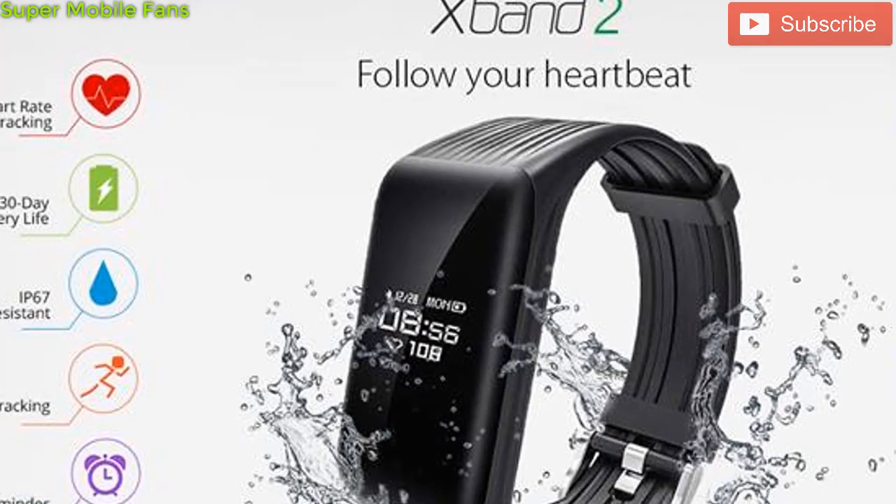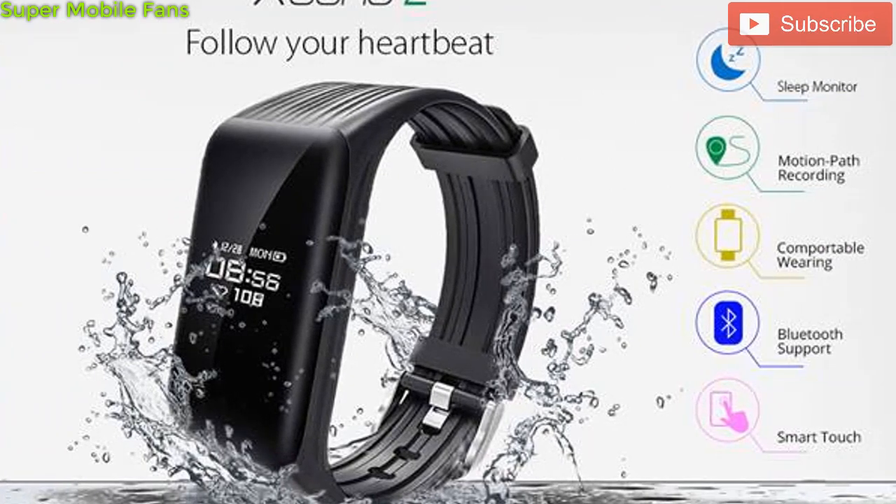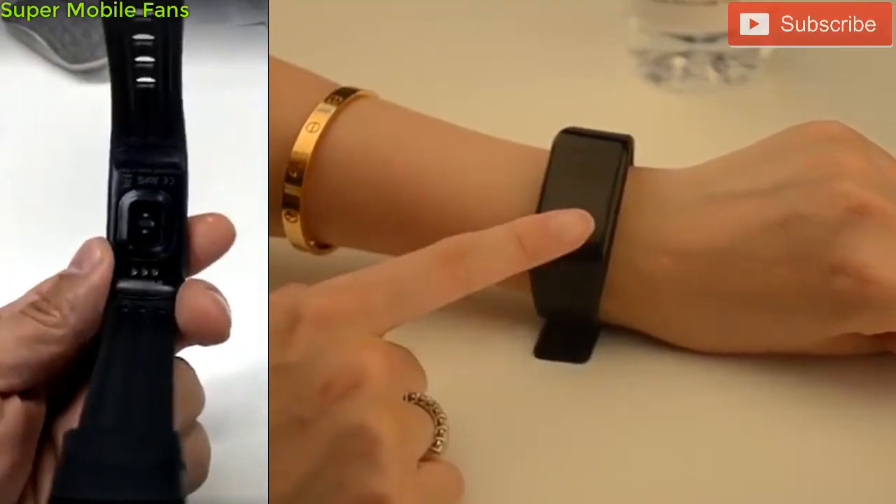After two long years, Infinix is set to launch the next version of the X-Band with the model name XB02, and of course it will come with better features than the previous version XB01. Here is the X-Band XB02.